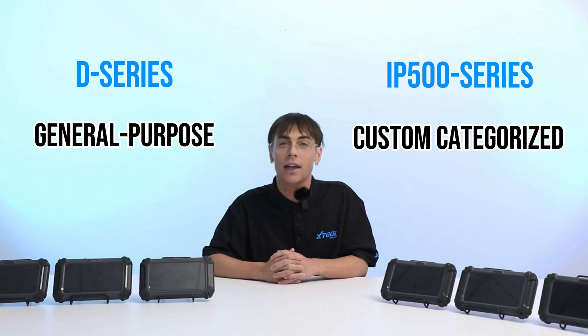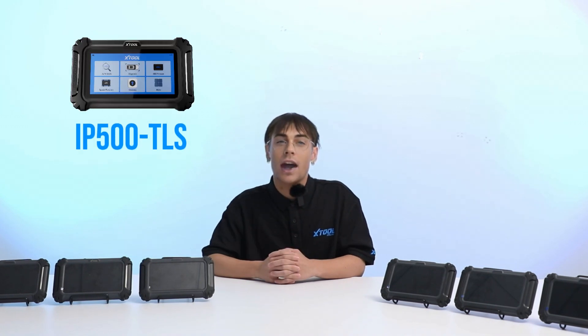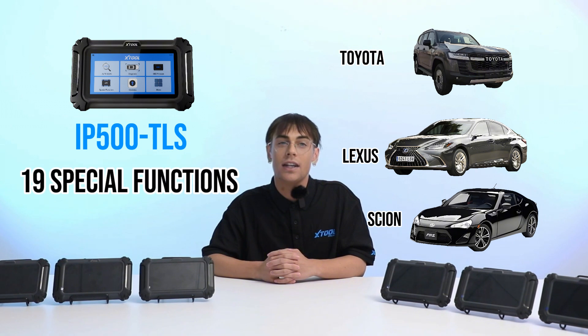Now let's talk about the IP500 series. While the D-series tools are more general-purpose, the IP500 Pro is custom-categorized based on the car manufacturer — like specialty chefs in a high-end kitchen, each one has specific expertise. Starting with the IP500 TLS, this tool is tailored for Toyota, Lexus, and Scion vehicles, offering 19 special functions specifically designed for these brands' unique systems.